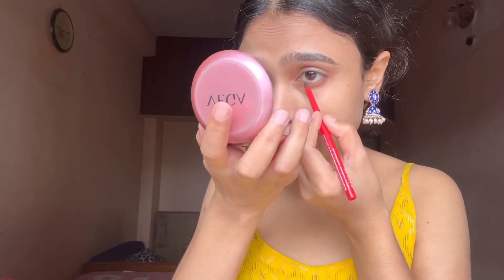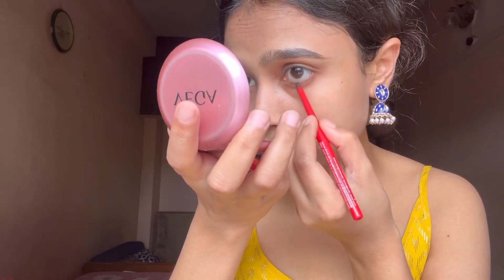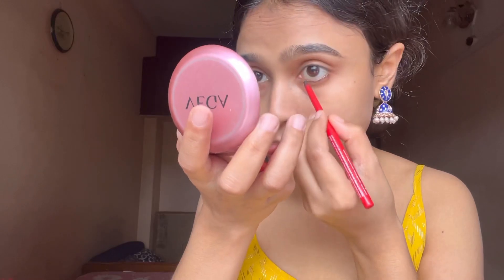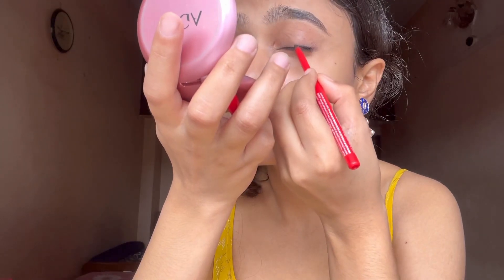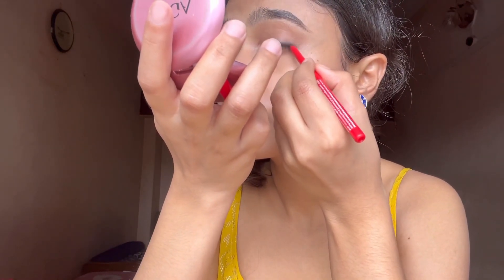I don't really know how to do a smoky eye but I've watched a video, so let's try it — please bear with me if it's not perfect. First, you need to apply a little kajal just below your waterline, very lightly. Then blend it with a brush by smudging it.